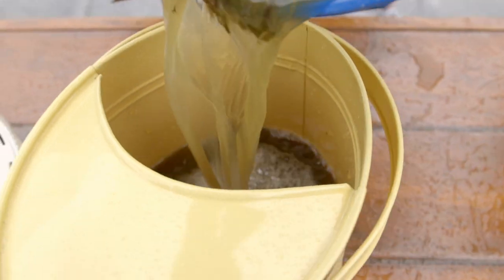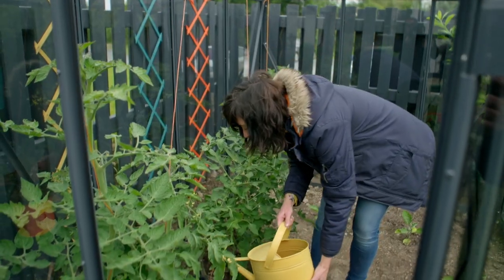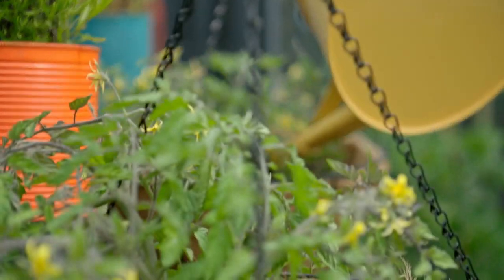It's time to practice what we preach. Along with regular watering, tomatoes should get an additional feed about every two weeks. We've made up some stinky comfrey tea that will give the plants lots of extra nutrients to help them grow.